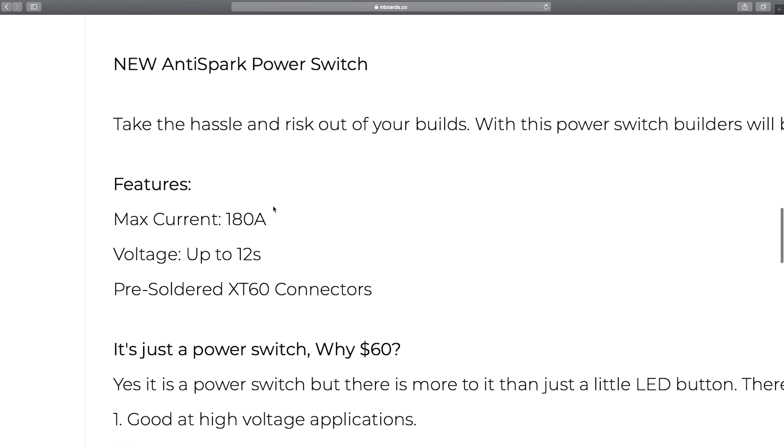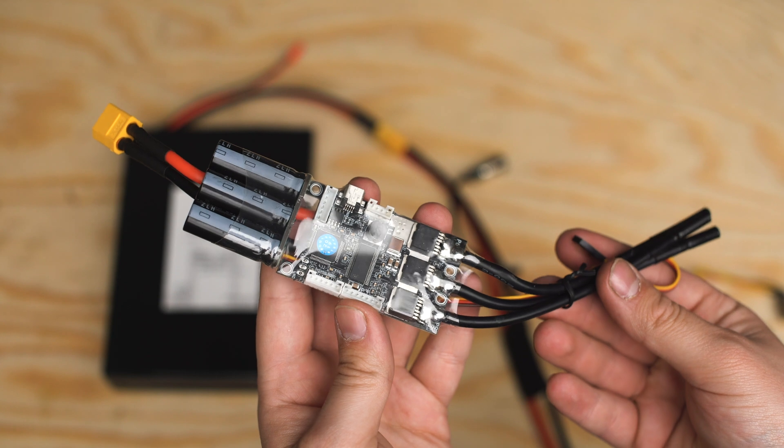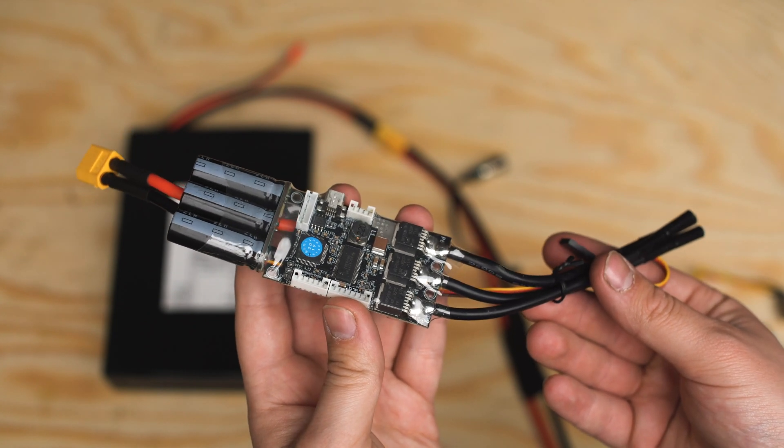But these anti-spark switches are rated for high voltage and high amperage projects, so the price isn't as low as some of these other general switches online. But compared to the cost of a replacement ESC in the event that a spark does damage your ESC, it really isn't too bad after all.